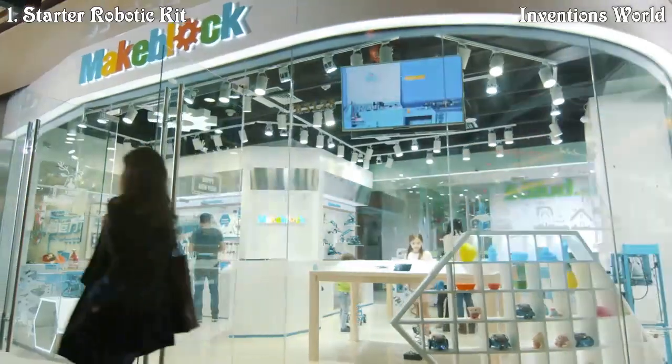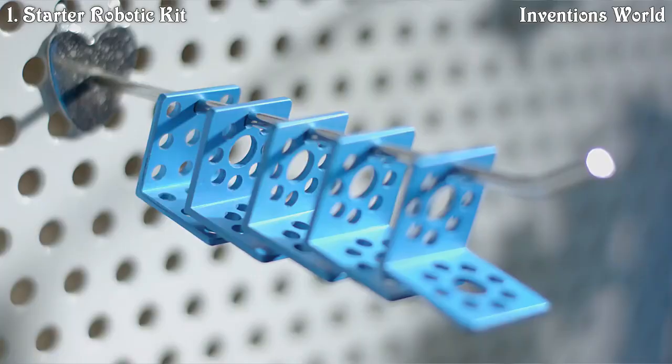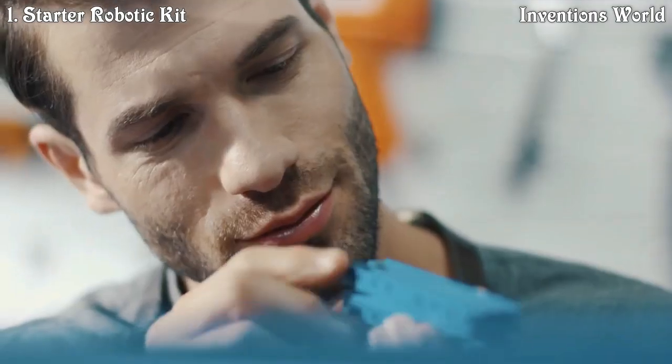This is MakeBlock, a robot building platform. It makes creating simple. It has more than 500 different metal parts — like a robot skeleton with CNC precision processing and an exterior treated with anodized blue finishing.